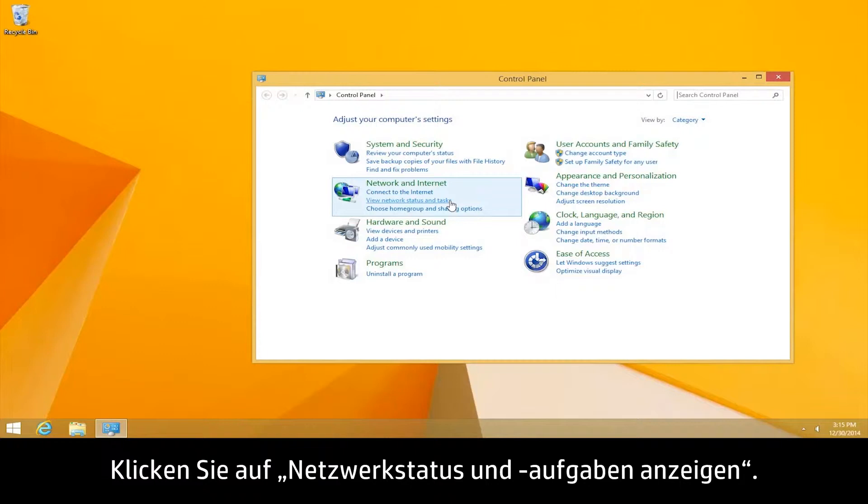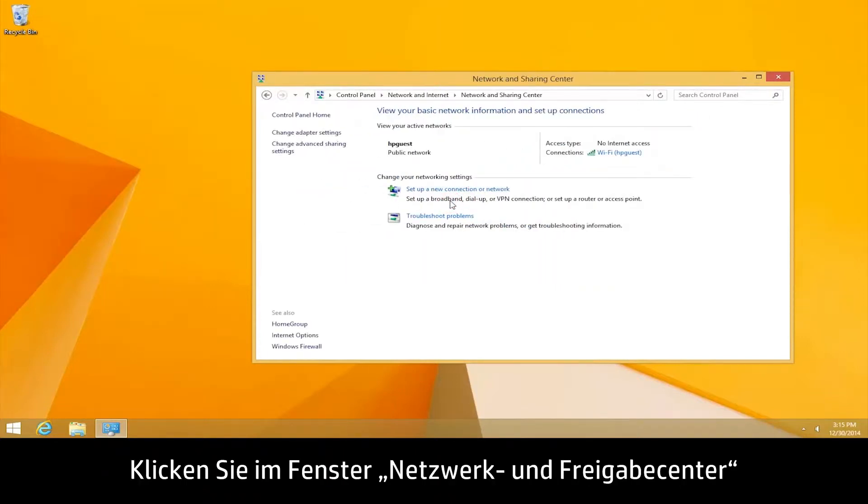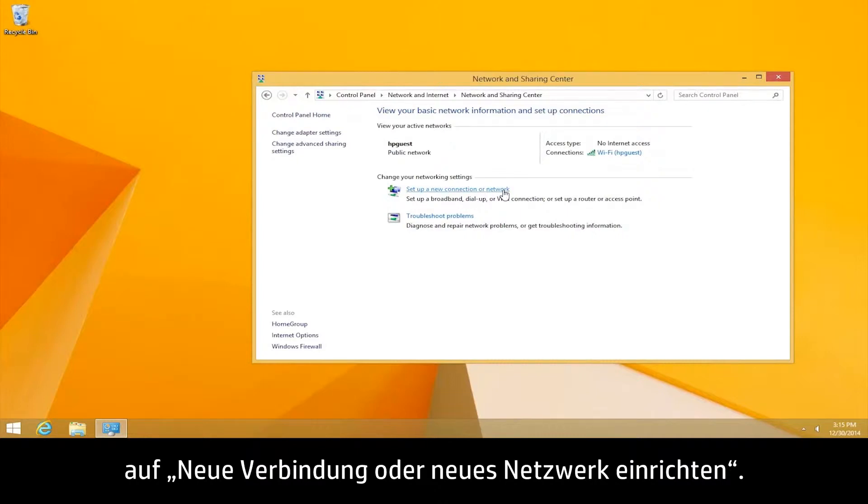Click View Network Status and Tasks. In the Network and Sharing Center window, click Set up a new connection or network.